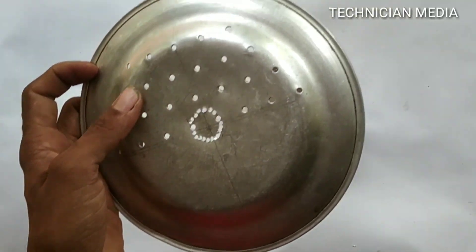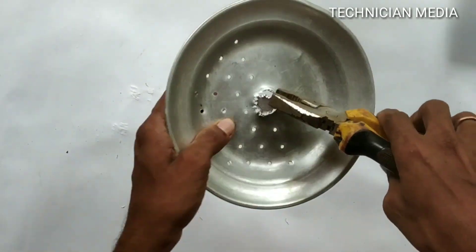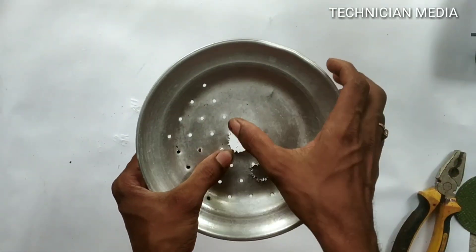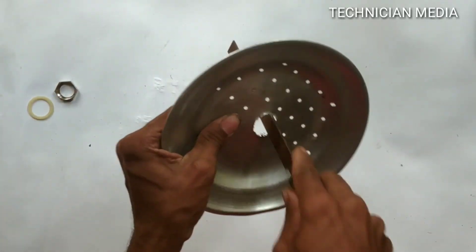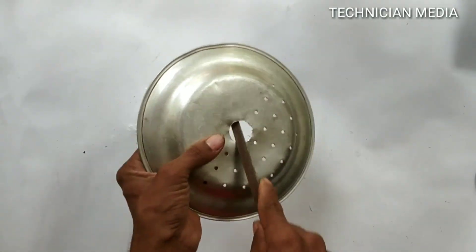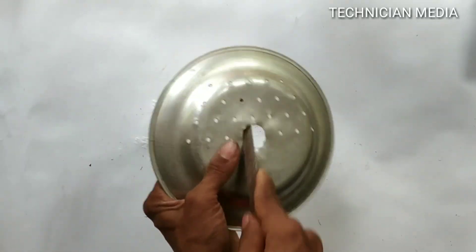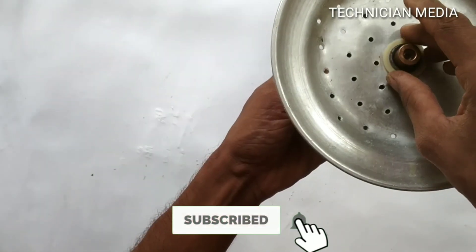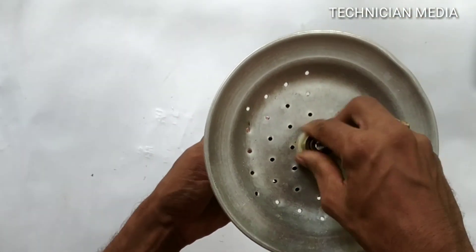That hole will be correct. Now we have to use a file on this. It is free. Then add this bushing with the mixture — make sure the bushing is strong and tight.